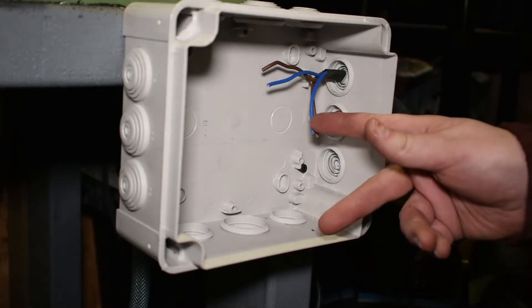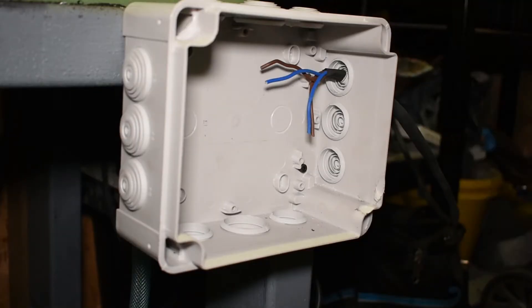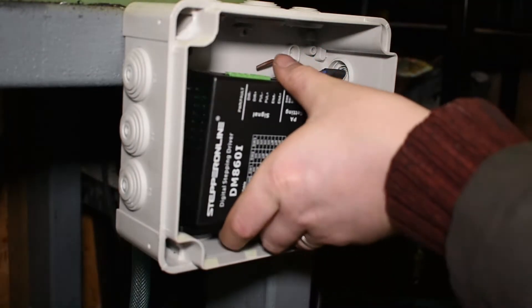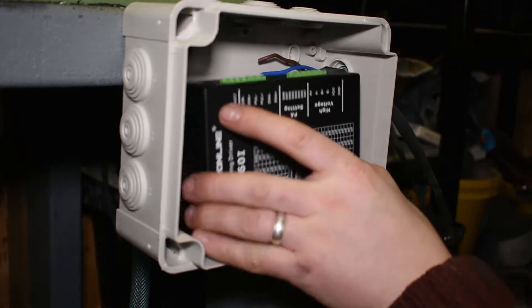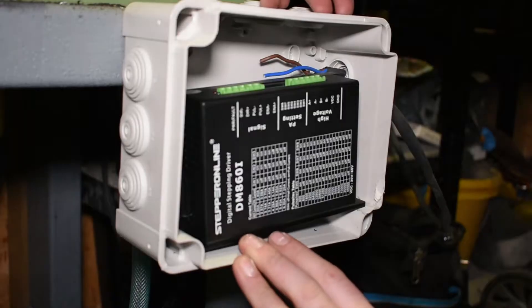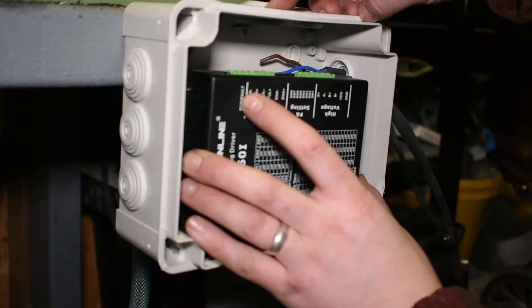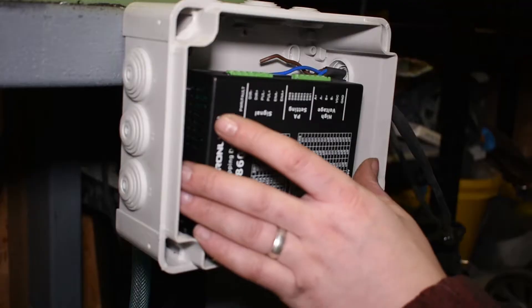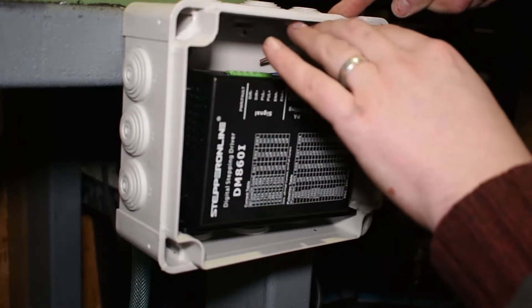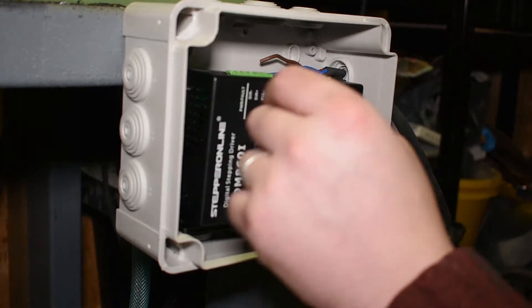I've brought those four wires from the stepper motor into the junction box. I'll have to see how much space there is once the controllers are in the top and maybe just sit the stepper driver in there. Before it gets too congested I'm going to make the holes for the controls on the top edge of the box.